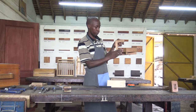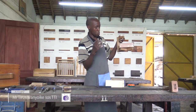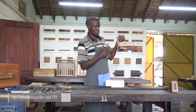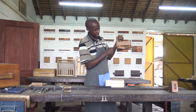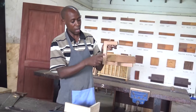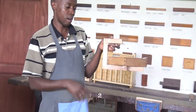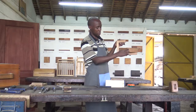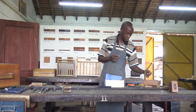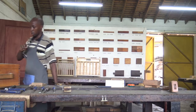This one we call it a through dovetail joint. Through in the sense that we can see the end grains on this side and we can also see the end grains on this other side. So we have different kinds of dovetail joints — one among them is the through dovetail joint, and then we have others that we have used in the box.